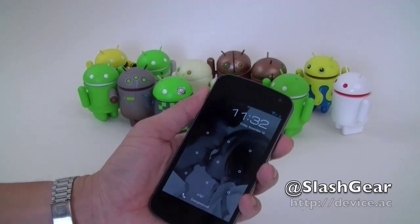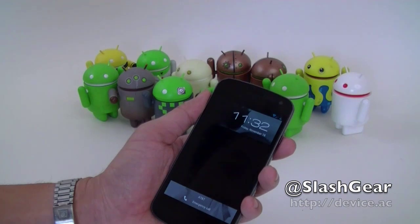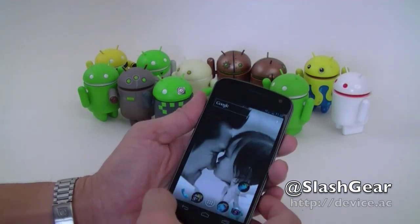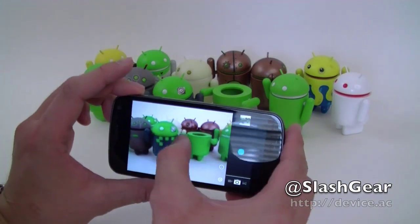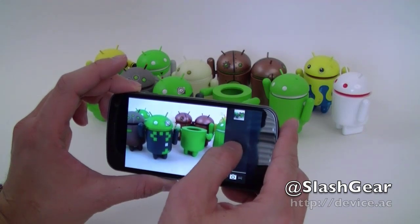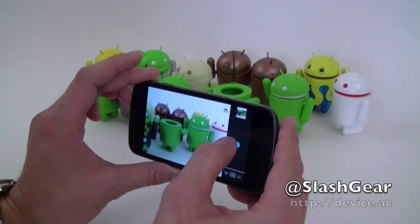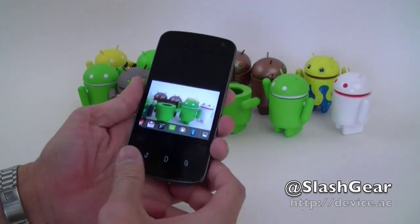Google is telling us that the five megapixel camera on the Galaxy Nexus has zero shutter lag. So let's give it a whirl and see if it's true. We're all set here — I'm going to focus and fire off a few shots. That was pretty quick. Now let's look at the quality of these shots.